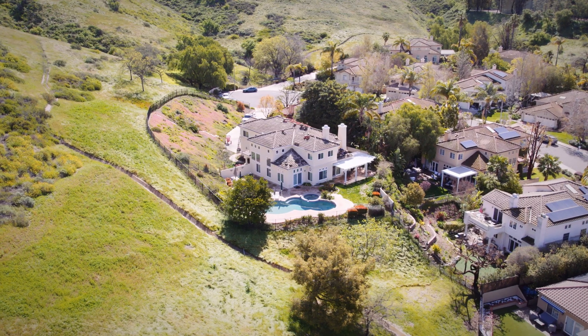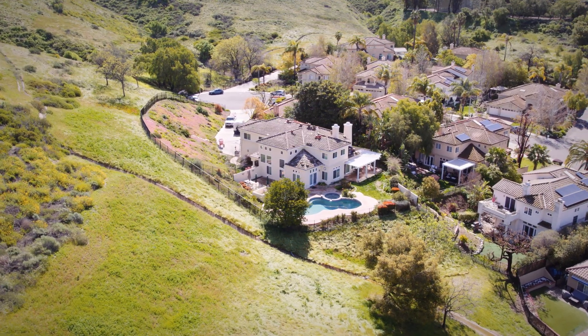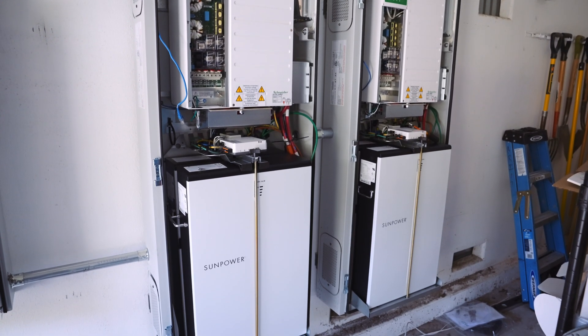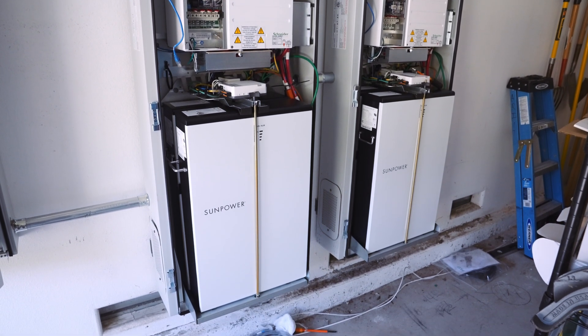The upside for him of getting this battery system along with his solar is that he's in a pretty high fire zone. So with high winds, Edison cuts the power. But with a battery system, he still has battery backup, and that's the benefit of this system for him.